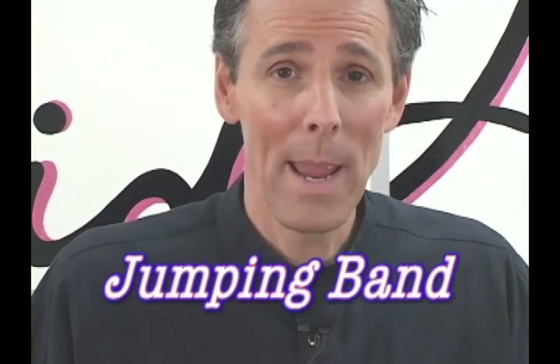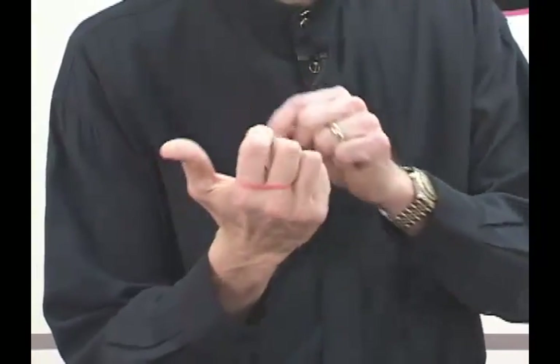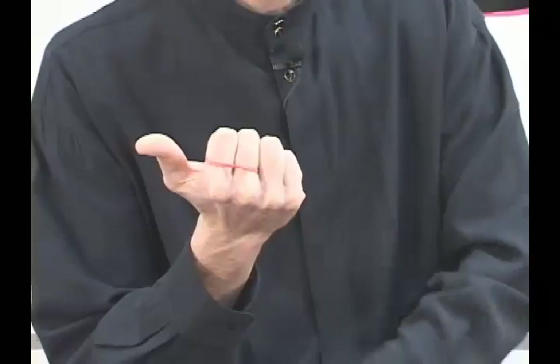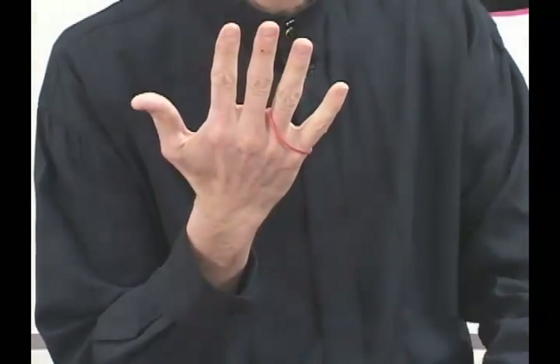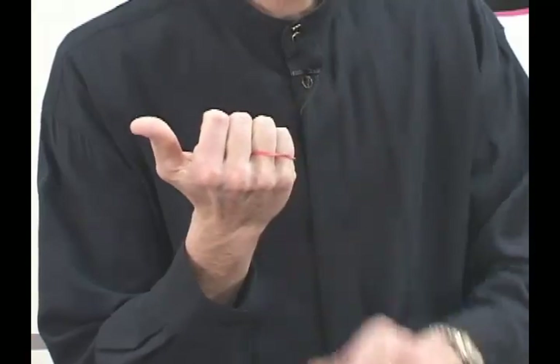The Mystery of the Jumping Band. We begin with a red rubber band around my first and second fingers. Now watch closely. One, two, three — just like magic. The band has jumped to be around my third and fourth fingers.